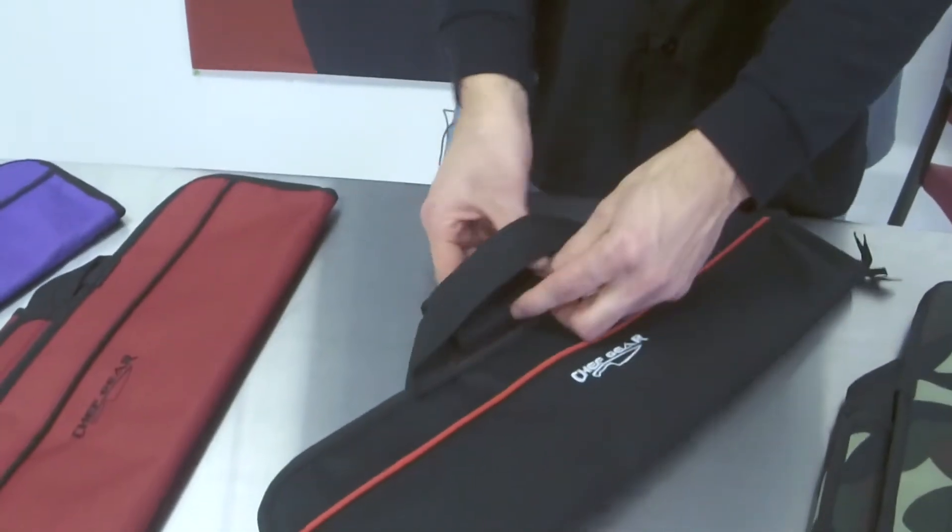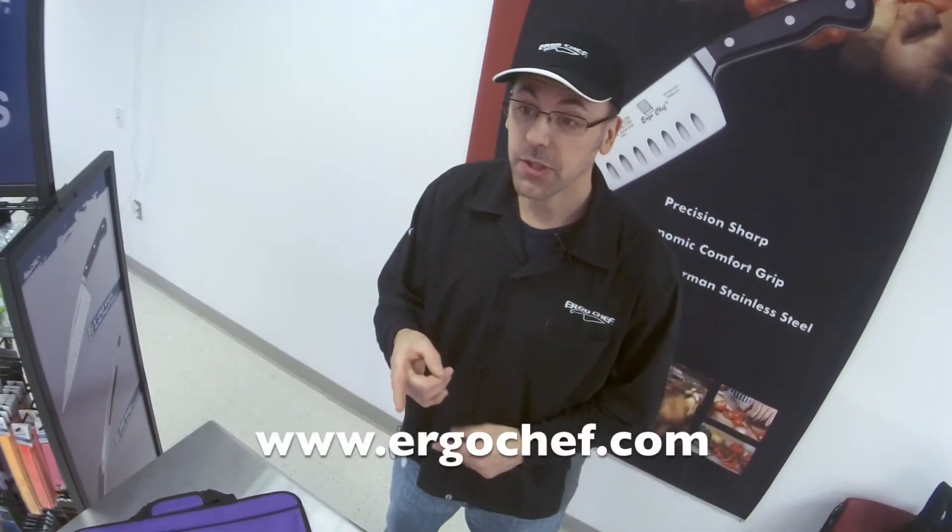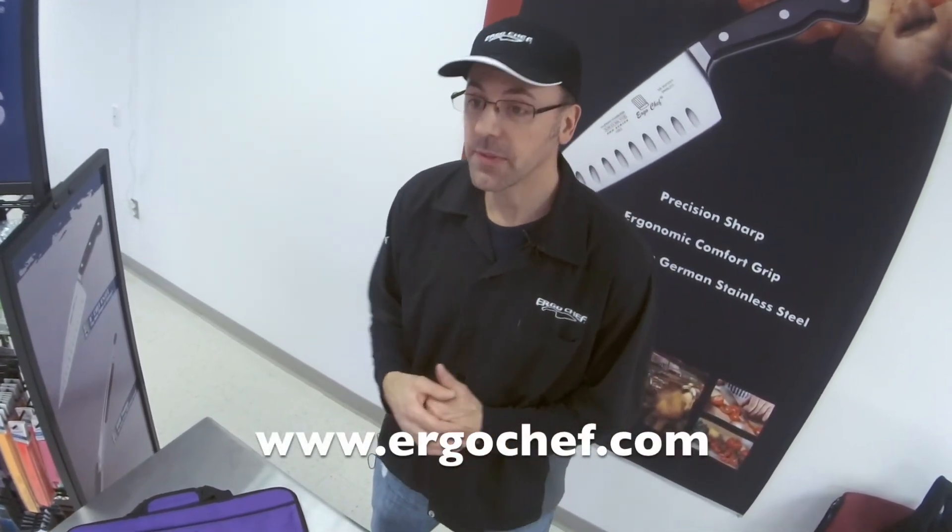It's got really nice, strong, durable straps. It's going to be okay to carry this anywhere you go. Thanks for watching. Check us out on ErgoChef.com. We are the new shape of Cutlery.